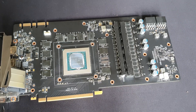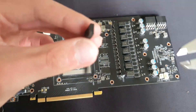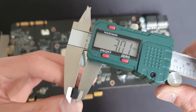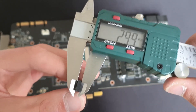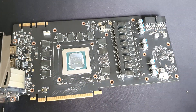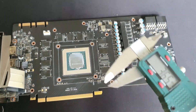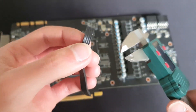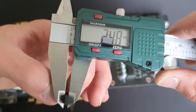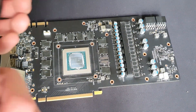I'll remove these two now and tell you the measurements. This thermal pad came from here and this one is 3 millimeters — 3 millimeters, 3 millimeters. I'll put it back as I don't have any replacements. This one here is about 2.5 millimeters right here — 2.5 millimeters.